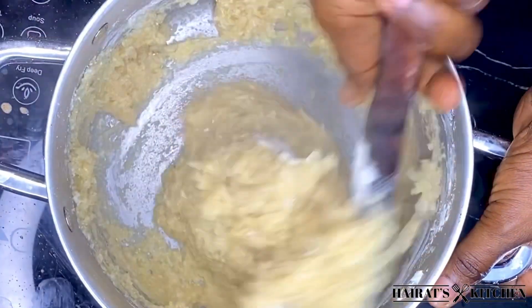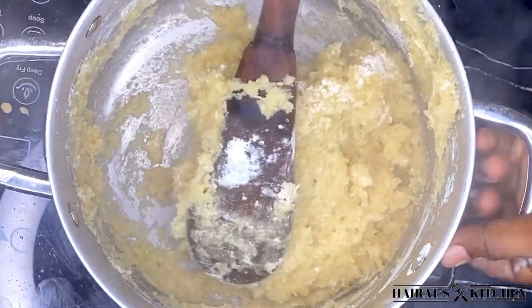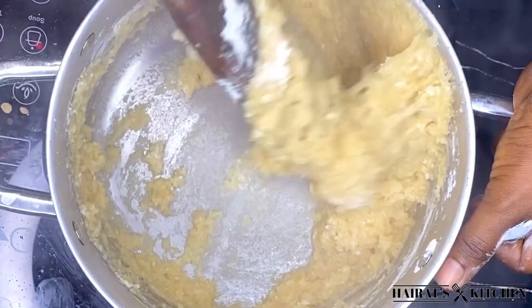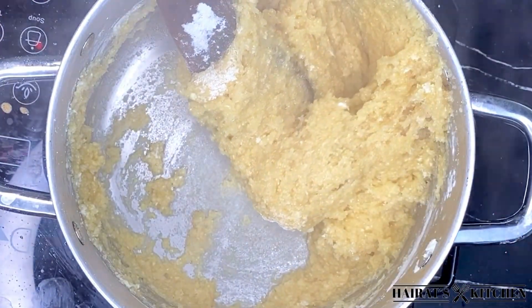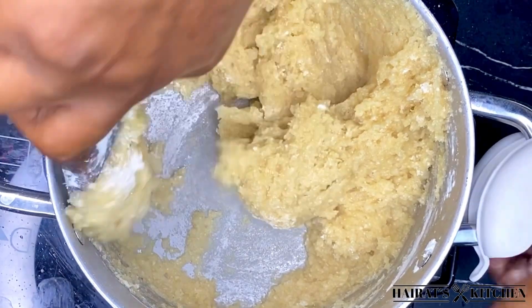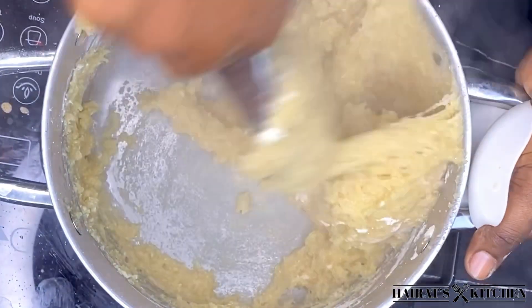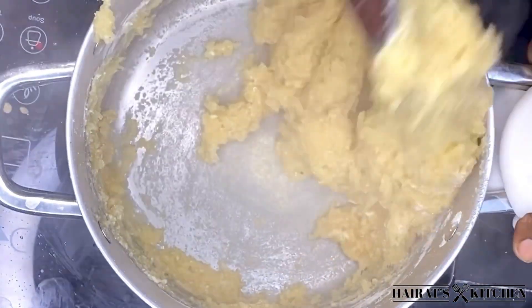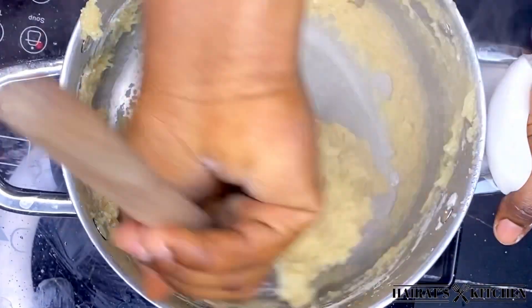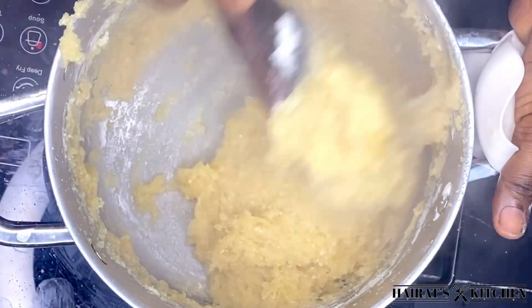I will then be dragging it to the side and breaking the hidden lumps in it. I'll try as much as possible to treat the kokwente very well because I don't want any lumps in it.